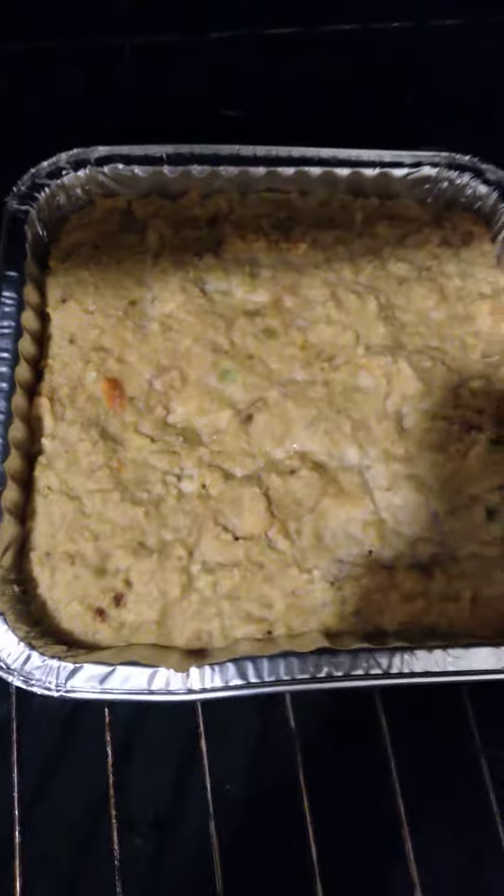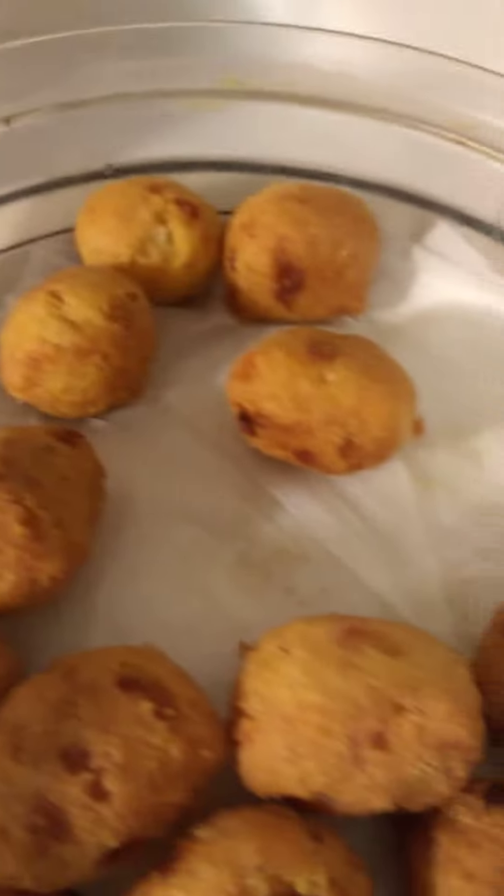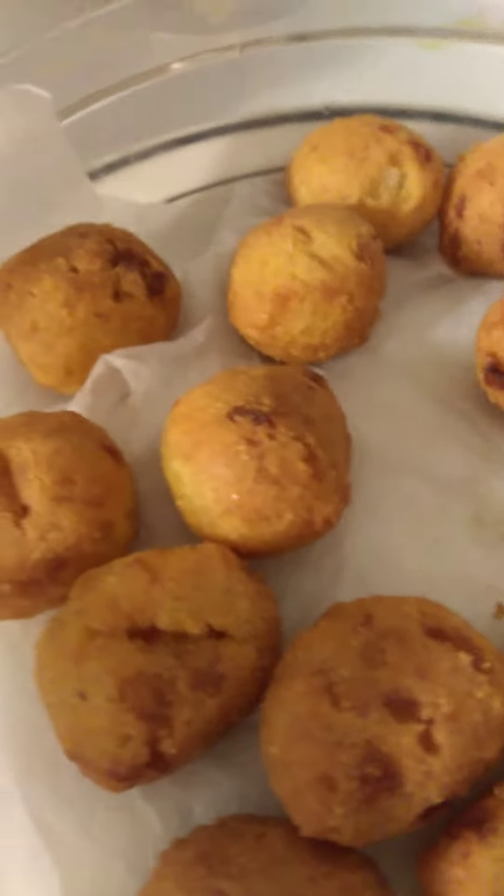I also got dressing going in the oven, making some dressing along with those baked chicken legs. And then I already have some cream of chicken gravy here to go on top of the dressing. I also have hush puppies here, fried already too.